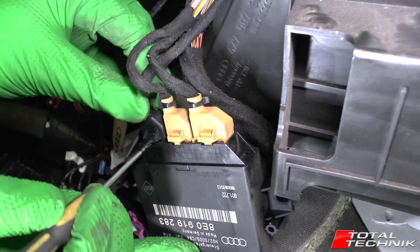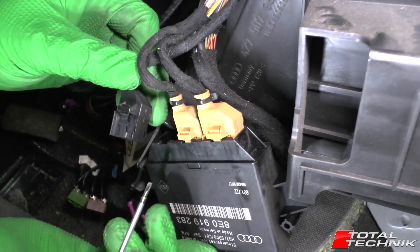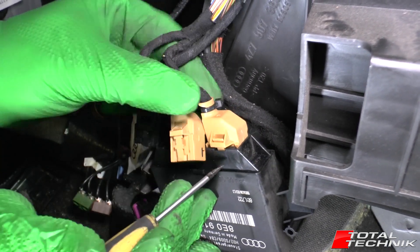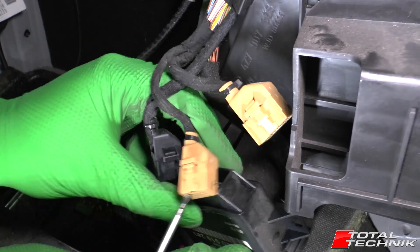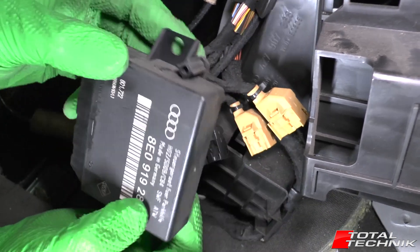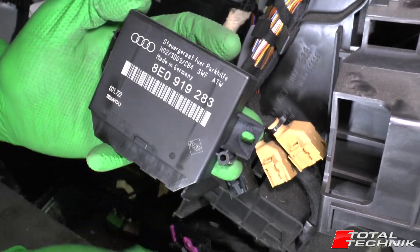For the removal of the electrical connectors, there's a little security tab — just push that down, give it a bit of a wobble, and they will pop out. With those removed, that is your parking sensor ECU completely removed from the car.